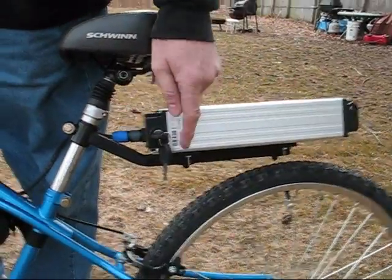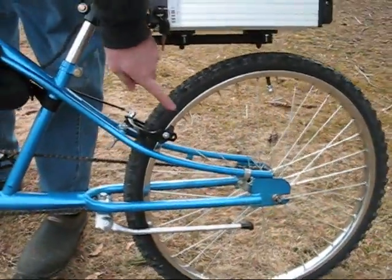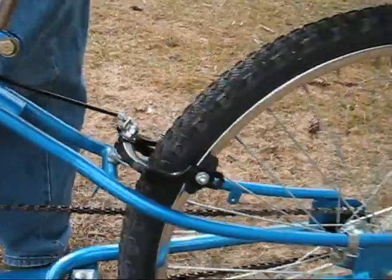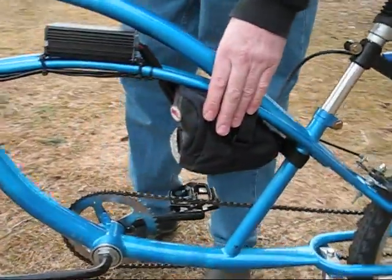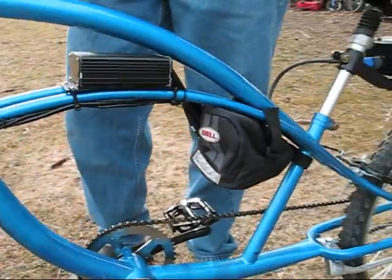I got a heavy duty back wheel, coaster brake and a handbrake. The wiring harness I put up in this bag so it doesn't look so sloppy.